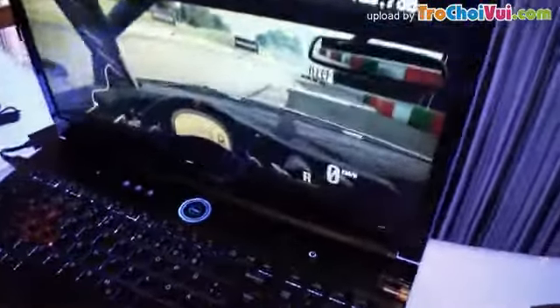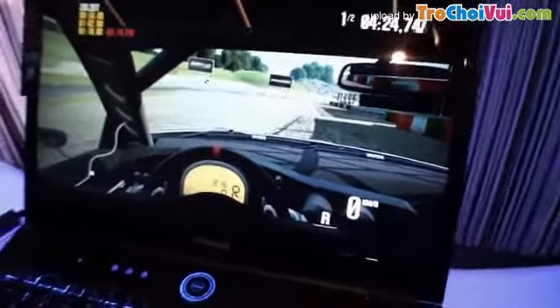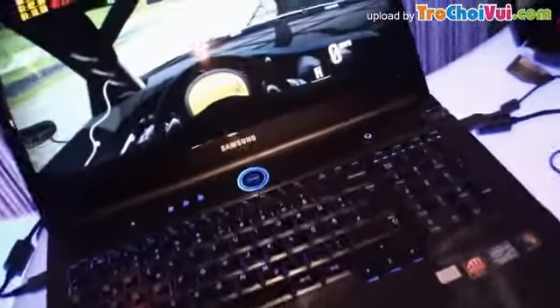This is a look at the full device — very impressive. This has been Cameron at Gamescom 2011 in Germany, looking at the new Series 7 notebook from Samsung.